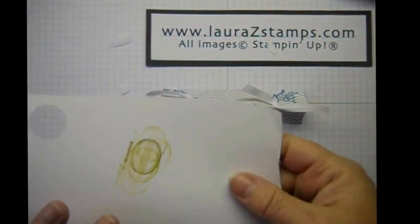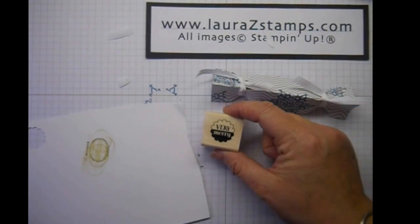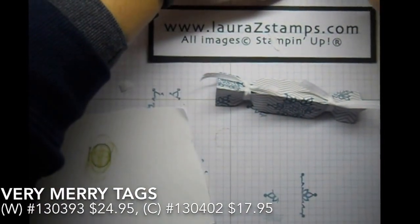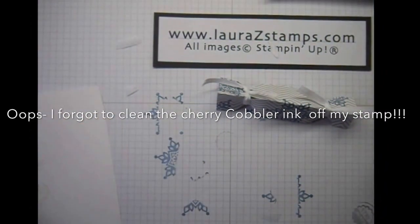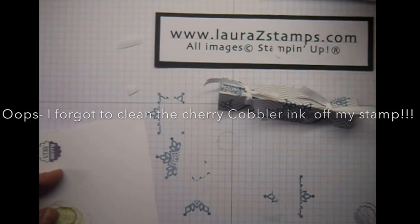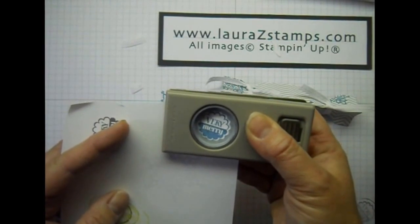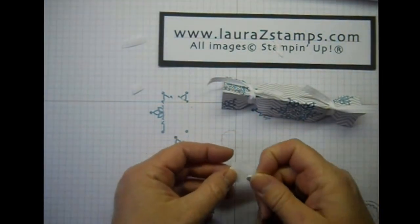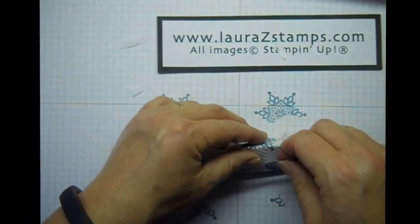Now on a piece of just some scrap cardstock, I'm going to use the Very Merry — and this comes from the Very Merry Tags stamp set. I'm just going to ink that up, stamp it, and re-ink that. And then I'm just going to punch it out, add some dimensionals to pop it up a little bit.